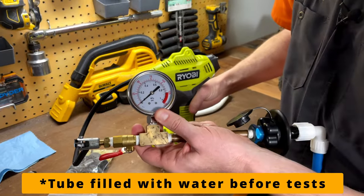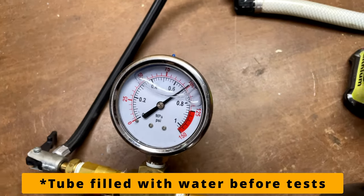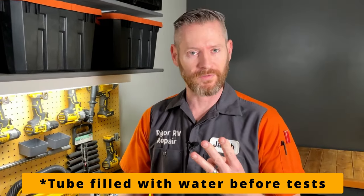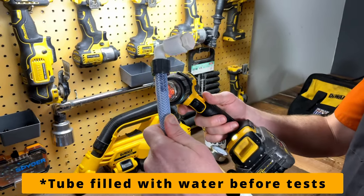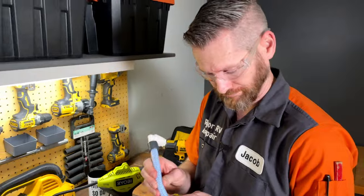Now you might be wondering why this is my third method when it seems to be the easiest and most straightforward of the three. I actually did not discover this product until after I was researching solutions for this video series. Because I've never used these fittings in the field, I ran three different tests to see if I could make it leak. First, I pressurized the system to 55 psi, which is normal operating pressure. Second, I took it up to 100 psi — more pressure than you should ever have on your water system. Third, I used a heat gun to heat up these fittings to 120 degrees, which is temperatures that your water system will experience. With all three tests, with the high temperature and the high pressure, I did not see any leaks.